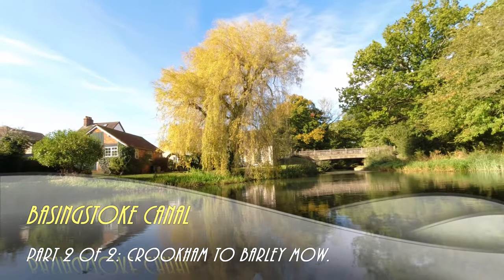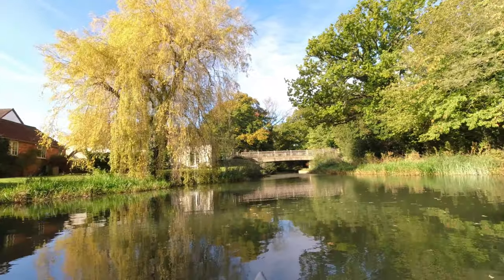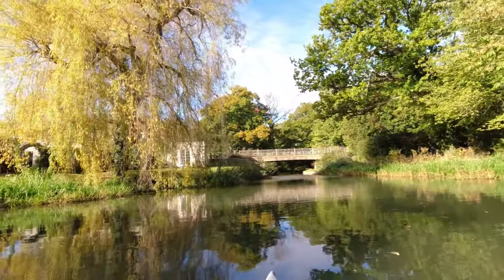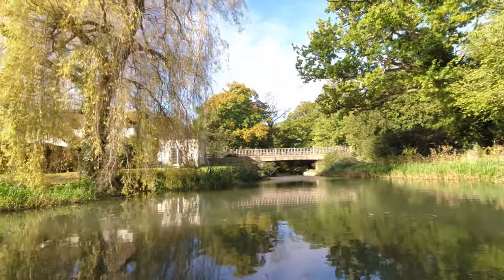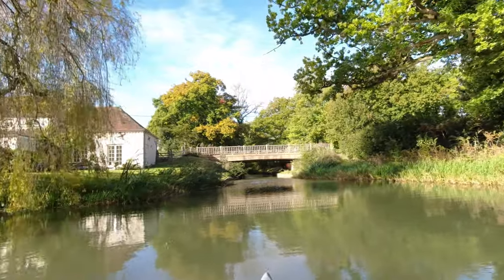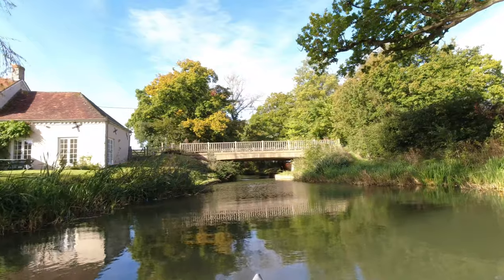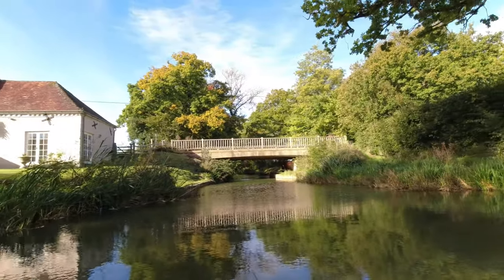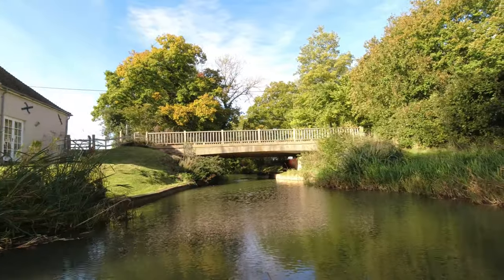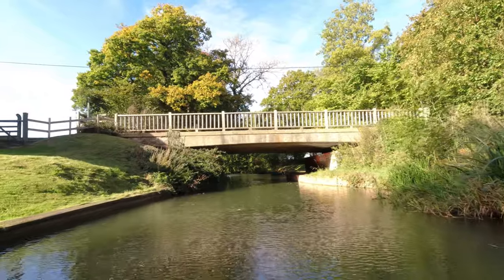That's a beautiful setting. We're now on our return journey to Barley Mow and we're trying to catch a few different sights on the way back, like the houses at Dogma's Field on the left hand side that I missed out on. Someone's putting his canoe in — good luck to him.